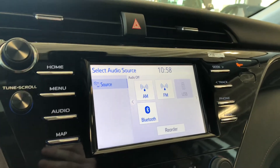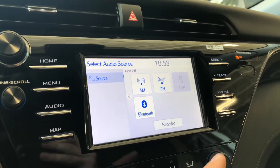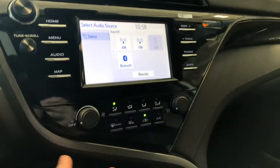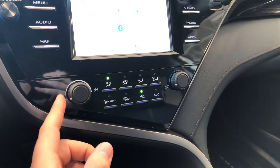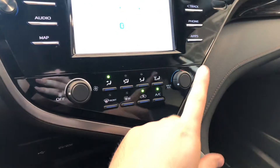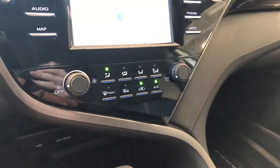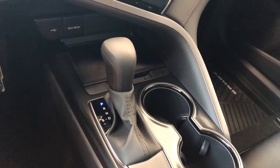Going into audio, you have your standard AM and FM, and you also have choices between USB. You can always connect your phone through Bluetooth as well. Underneath that you have your climate control — it is a single zone with smooth turning dials for your intensity and your temperature. You'll also find your AC and your heated mirrors in the center and on the right.